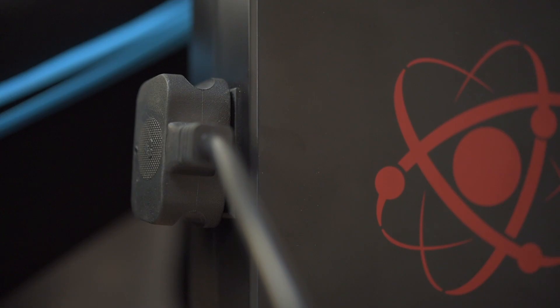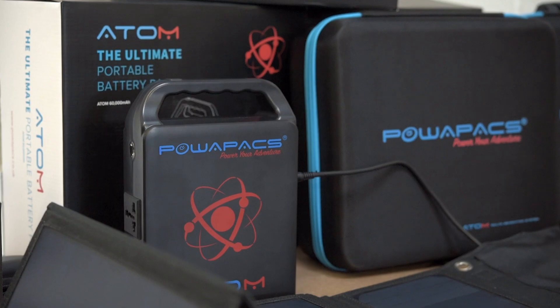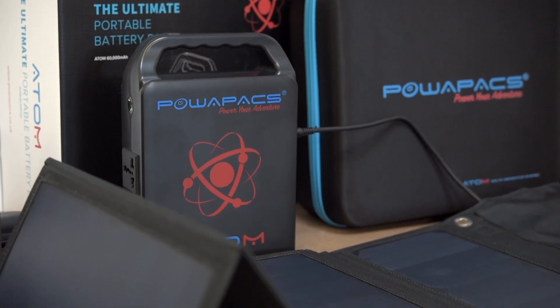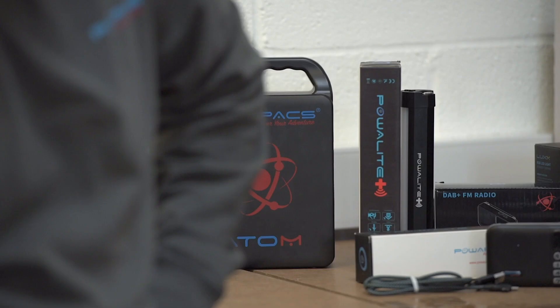There's nothing that really matches it on the market because of the AC power, and also the beauty of it is it's designed to work with a solar panel, so it can be totally recharged with a solar panel. You can use it for as long as you want until it runs right down, then plug in the solar panel and within four or five hours on a nice sunny day it's fully charged again.